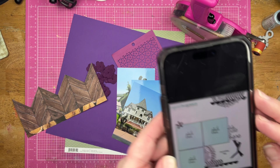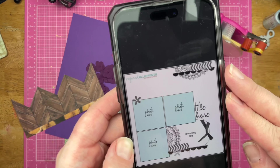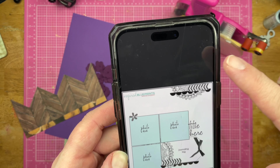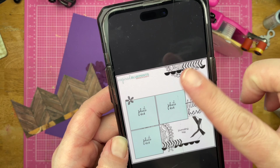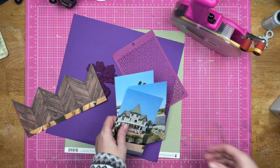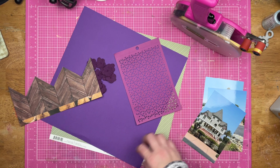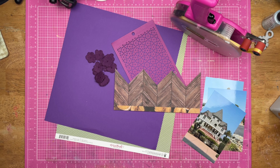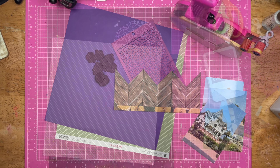So this is today's sketch. It is by Inspired Blueprint. It calls for three photos, maybe some doily stuff going on here, a tag, little bits of things. I have three photos that I'm going to cut down, and I also pulled out some purple and green things, plus this leftover from my layout from yesterday. So let's see what I can do.